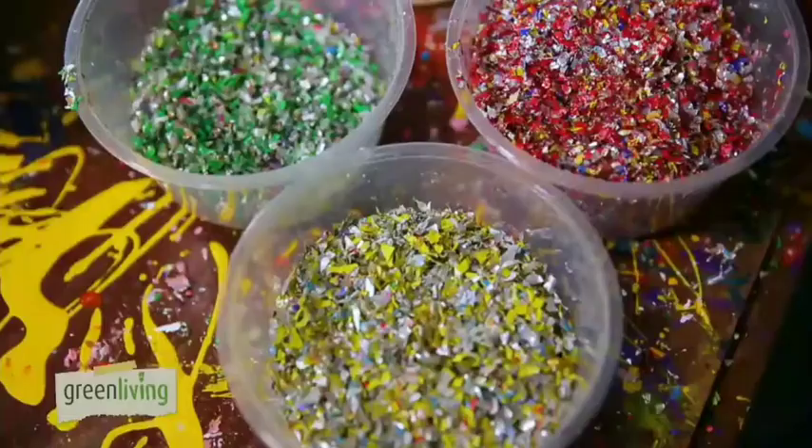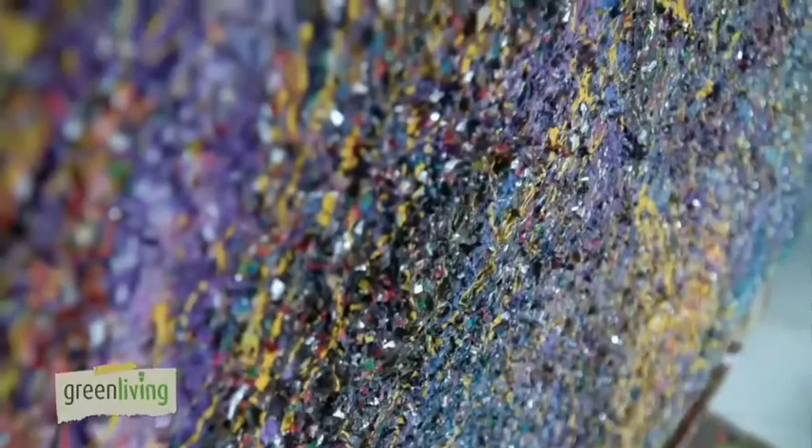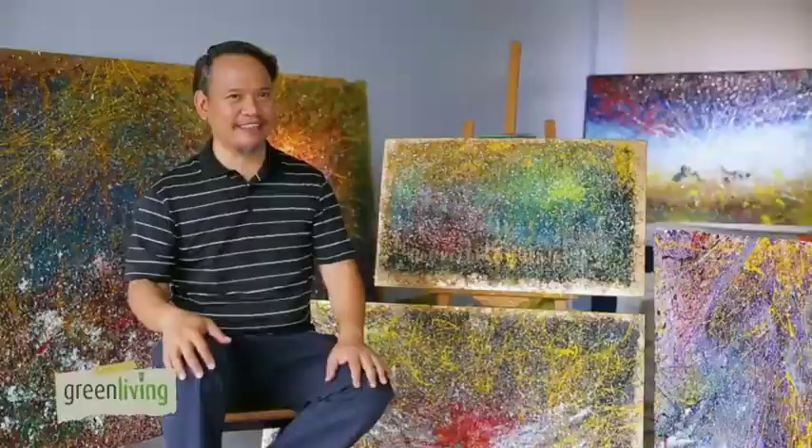I thought it would make sense to use this laminated sachet mixed into paint and then create something out of it. I was looking on the internet and found out no one is using laminated sachet in paint. Then I discovered it is reinforcing the paint — it becomes a wafer-like substance that has an insulation component.